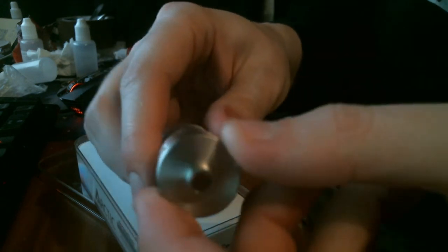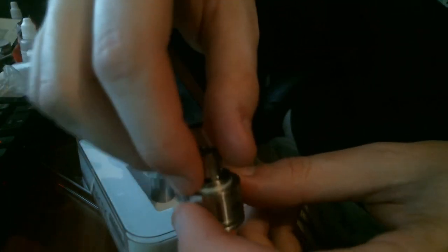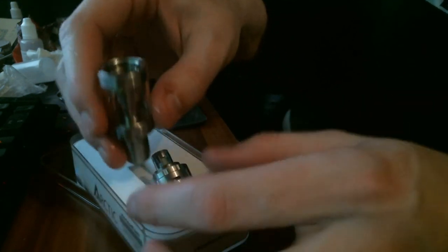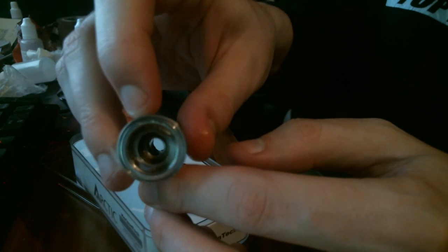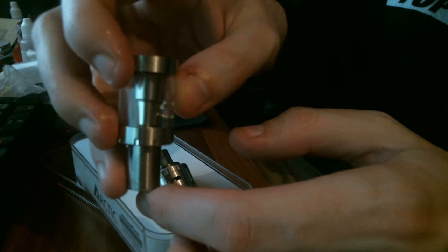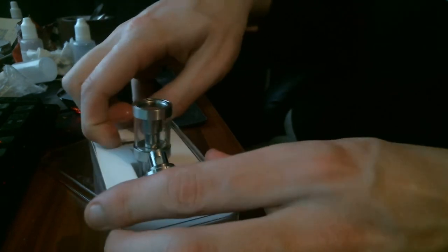If you want to refill this, you unscrew at the bottom — pop it out. It's the same as any other tank with a coil. This is where you fill the tank: on the sides there are two little areas that go down into the tank, so you fill it there. It's a pretty small 3ml tank, and especially at 0.2 ohms you're going to go through it like crazy.